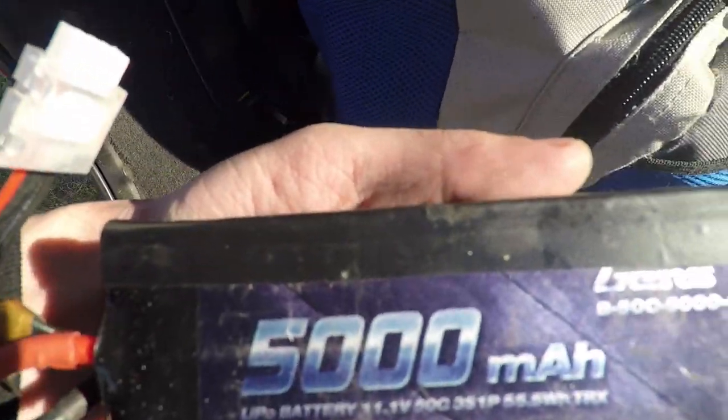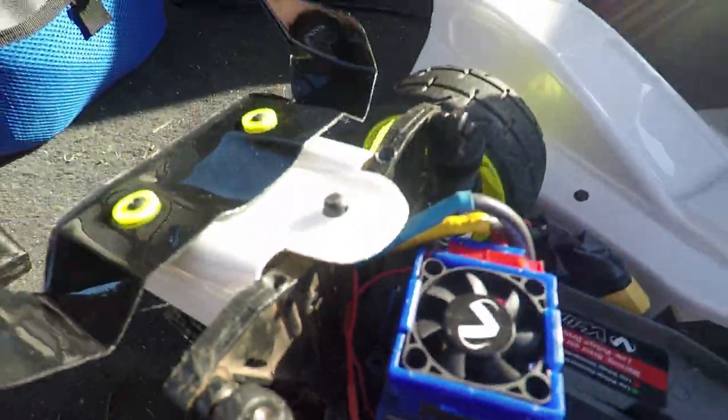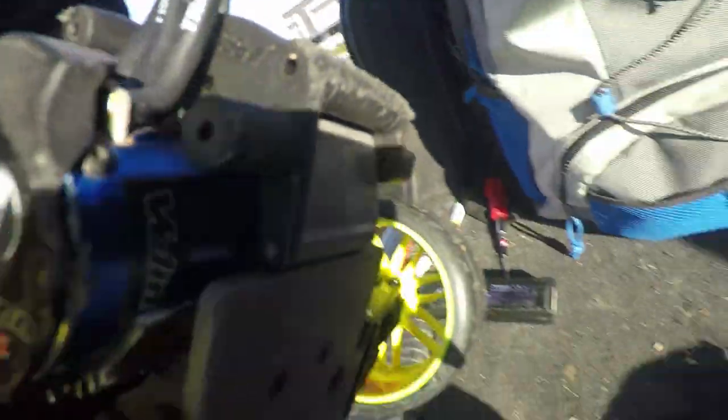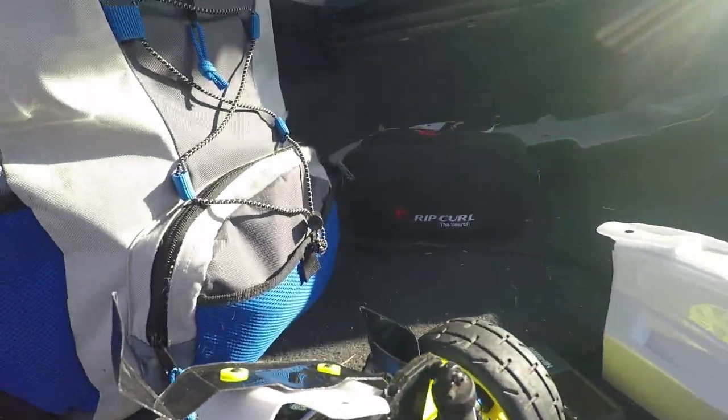Alright, that battery I showed you last night — Fix L3s and the Velenian motor. Alright, have a good day. Bye.